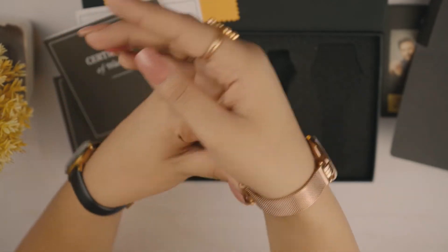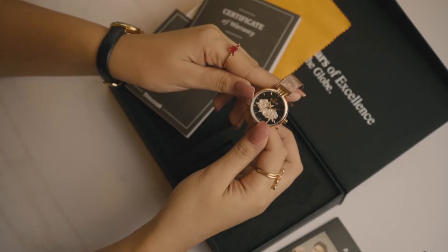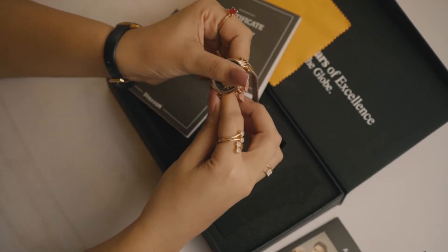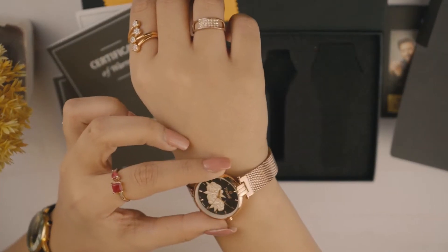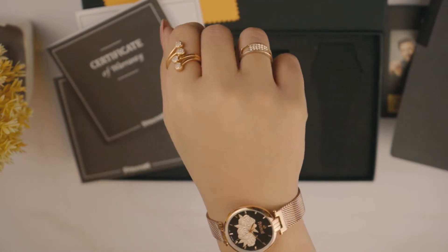Seveston ki saari watches battery-powered three-hand wrist watches hain, and the dial of this watch is also made of hardened crystal mineral which is the most high quality glass. Seveston claims that all their watches are 3 ATM water resistance, which means ke little water like rain ya sweat se aapki watch kharaab nahi hogi.